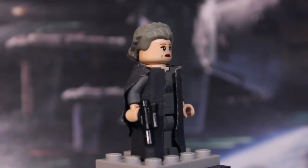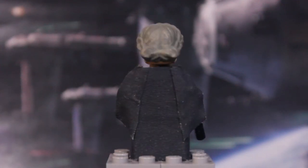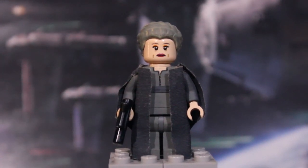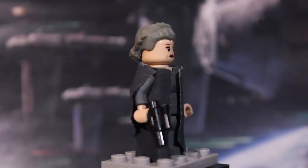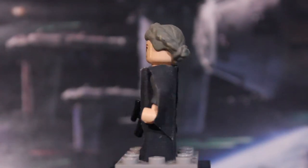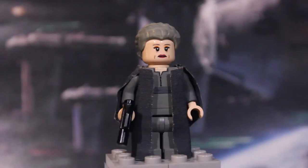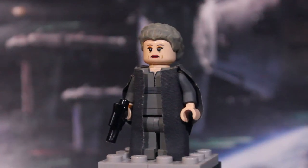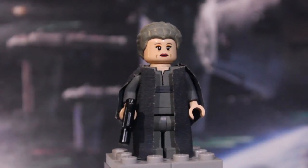Next up we have General Leia Organa, made in this black outfit. I'm not sure if this is exactly right — she looks like she has two or three different outfits and it's really hard to find a reference. I hope I got the figure right. Starting off with the face, I believe this was a Princess Leia face from a Hoth Lego set, and I just made her look a bit older — painted up the lips, wrinkles on the side, and eyebrows. The hair piece is from that same set, made to look a little older with gray and some brown.